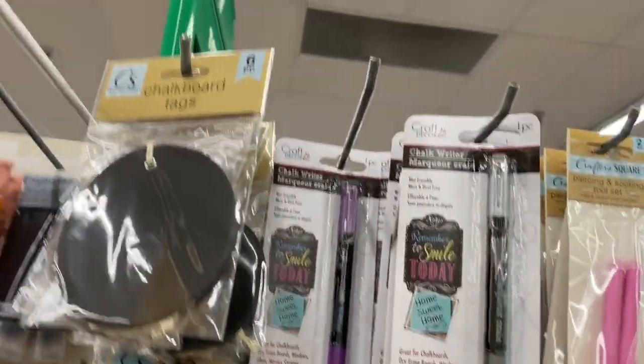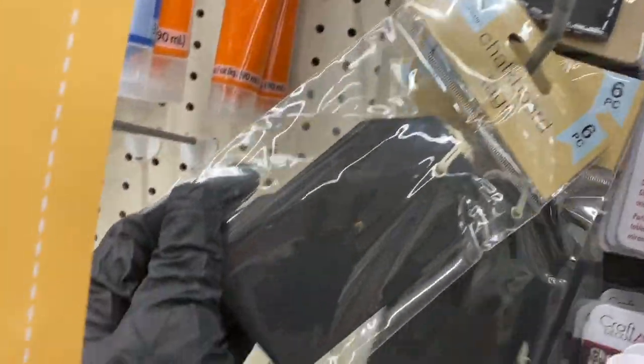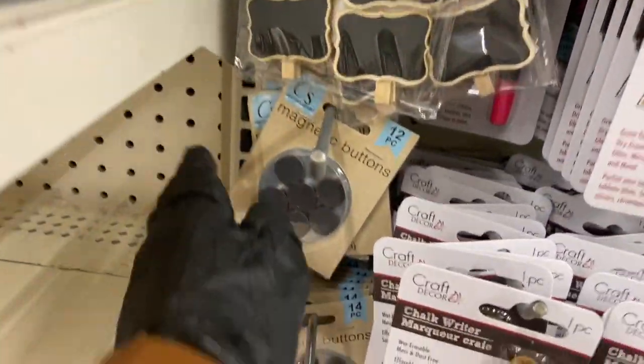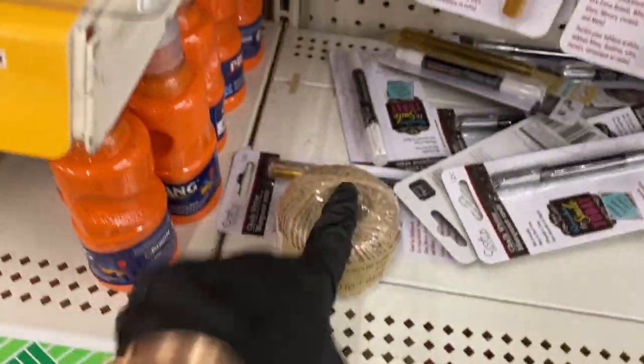We already know about these tags — the round ones, heart ones, and tag-style ones. Here are the clothespins, and there are the magnetic buttons. And I see one back here of the jute twine.